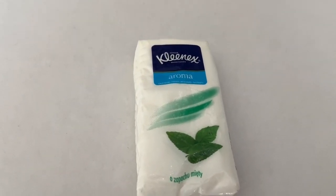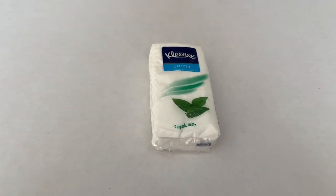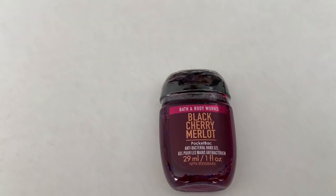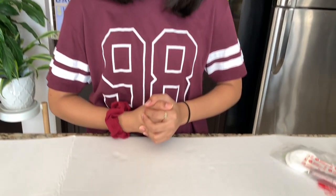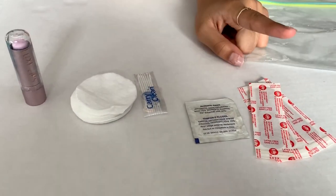The next thing I have is a pack of tissues. You can use these for anything — a runny nose or really anything — it's just always good to have tissues with you. I also have some hand sanitizer for when you don't have a sink nearby and need to clean your hands before eating. It's really helpful to kill germs so you're not carrying them around all day.